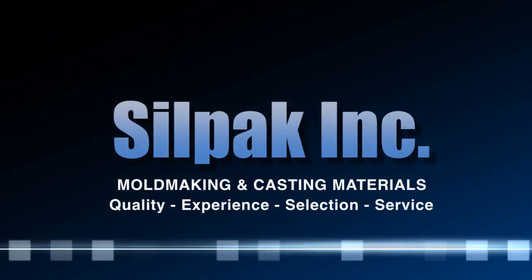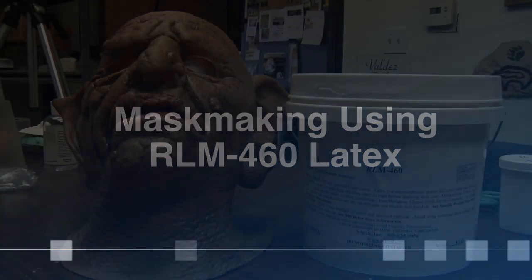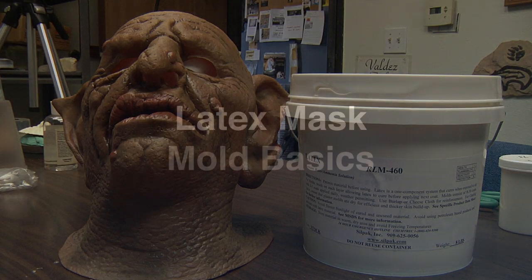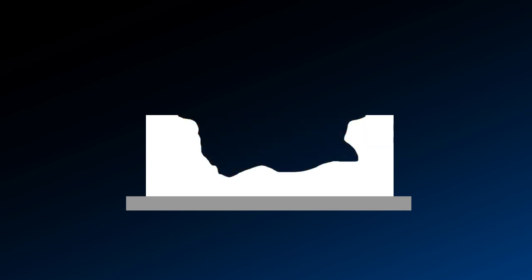Silpak here, one-stop shopping for rubber and plastic materials. Today we'll be making a tutorial on latex mask making using a plaster mold and Silpak latex RLM460. You need to make an impression of a mask, which is done in plaster and mostly clay. We'll be using the RLM460 mask making latex.